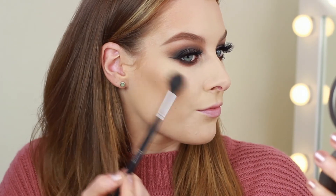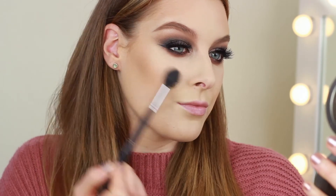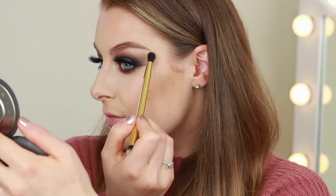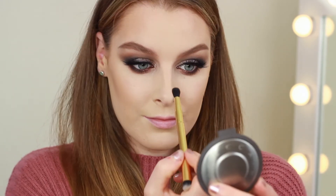I like to leave my highlight until I've finished my eyes. Today I'm using BECCA Champagne Pop, taking this on the tops of the cheekbones, above my brow on the brow bone, and of course down the center of my nose.